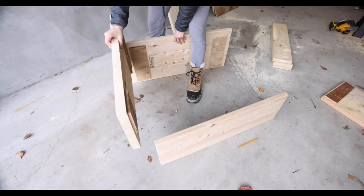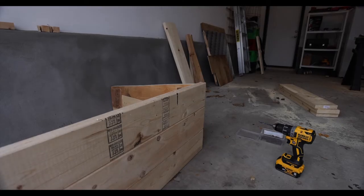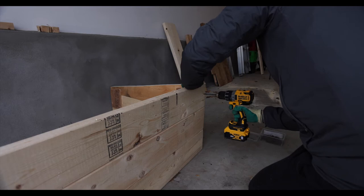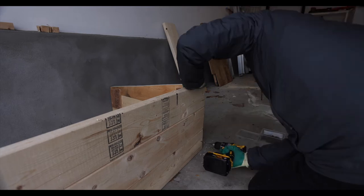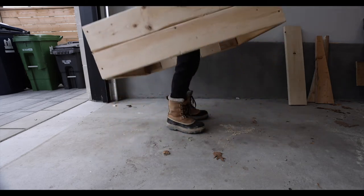Now we could put together the back and the front with the two sides. I attached the sides with some screws and the base was connected.